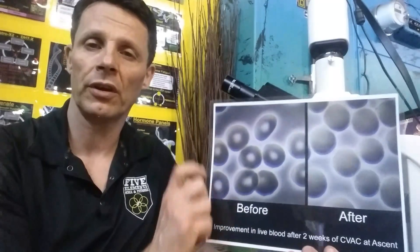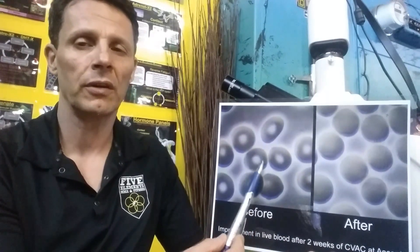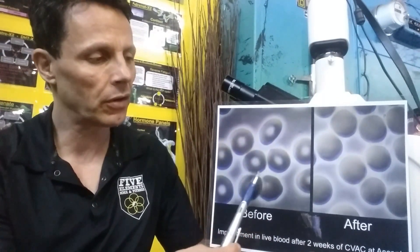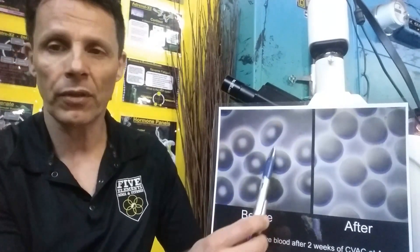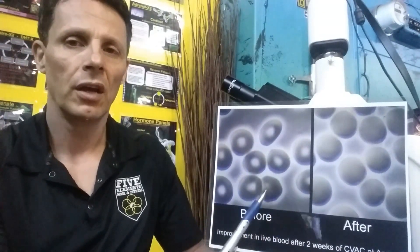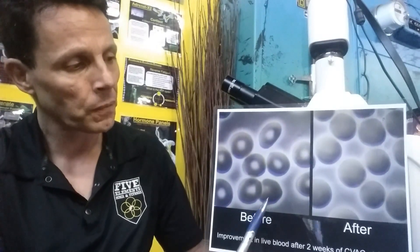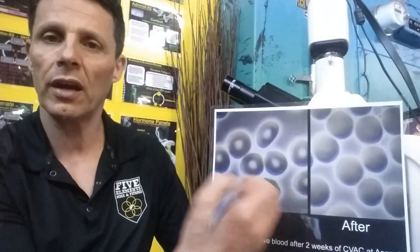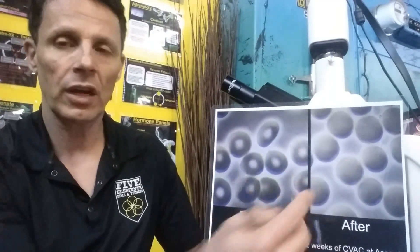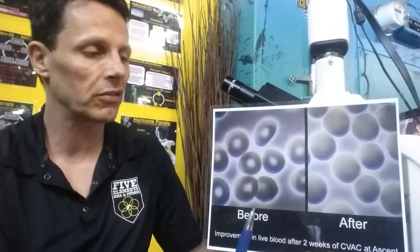If we look right here — I'll try and hold this so I don't get too much glare — you can see this is where we started. The cells aren't horrible, but you can see that they have an oval shape here. That's called an ovulocyte. If you look down here, there's a little fragility in the cell wall; it's not able to hold that nice, round, solid shape. This is really more what we want: that nice, round, solid shape in the blood cell, and we don't want to see them sticking together.